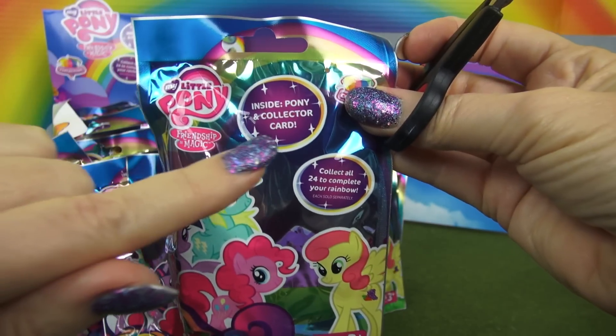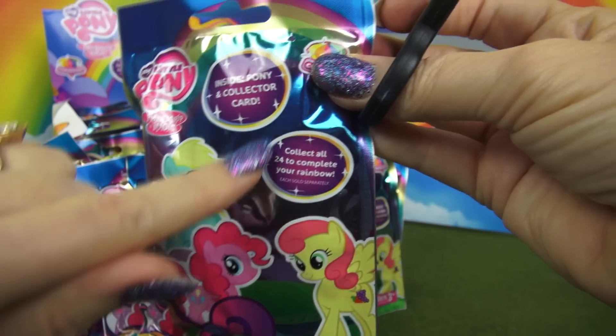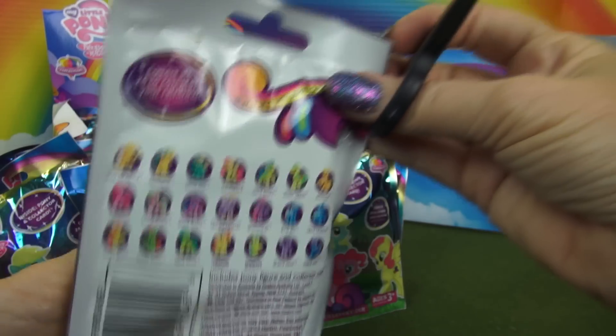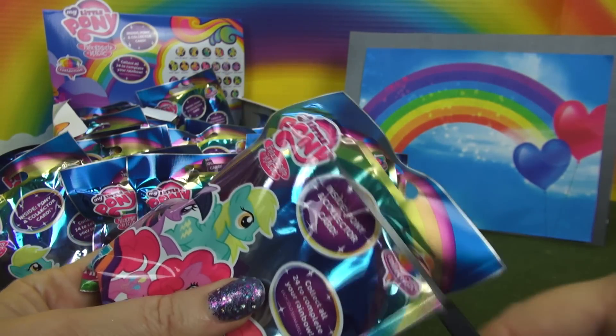Here's our first bag. Notice that inside is a collector card, and you can collect all 24 to complete your rainbow. On the back, there are all the ponies you can get. Let's get going and open this first one.